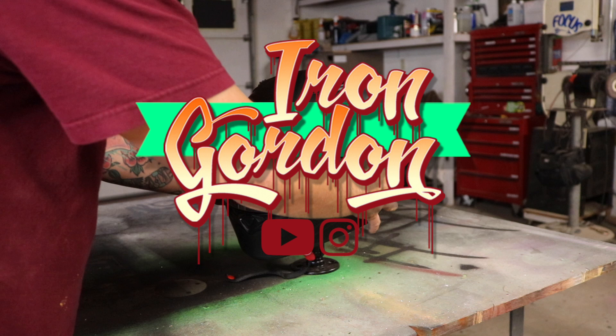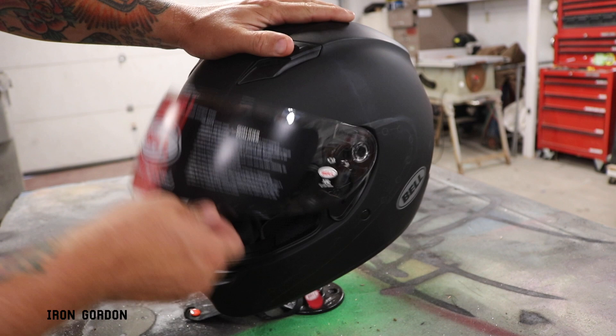What's going on everyone? You're watching the Iron Gordon channel. Thank you for being here. Today I'm gonna make this helmet look like this helmet using spray paint and an airbrush.